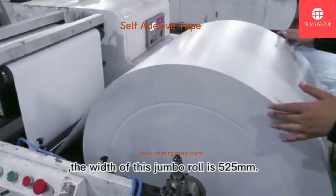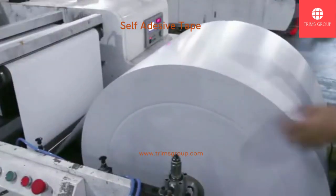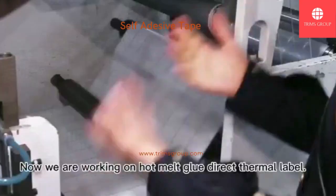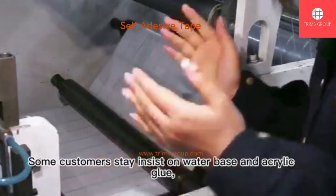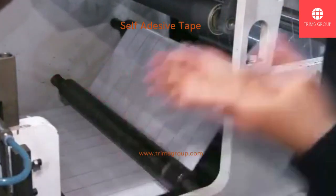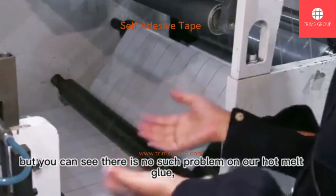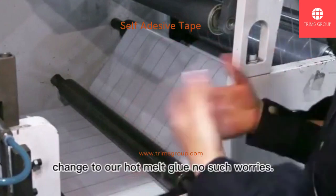The width of this jumbo roll is 525mm and the length is 6,000 meters. The width of the machine is 570mm. Now we are working on hot melt glue direct thermal labels. Some customers insist on water-based and acrylic glue — they are afraid of missing labels during the die-cut process or label glue sticking to the roller. But you can see there are no such problems with our hot melt glue label products. So customers, maybe you can try switching to our hot melt glue — no such worries.